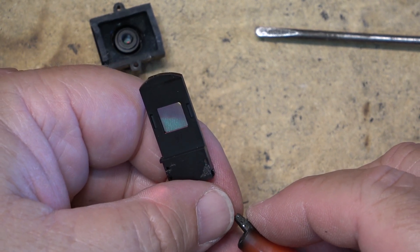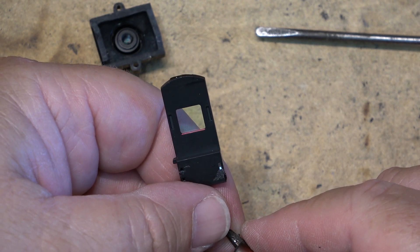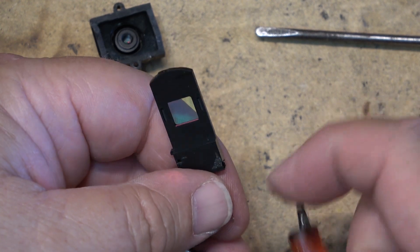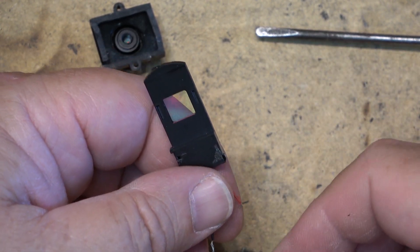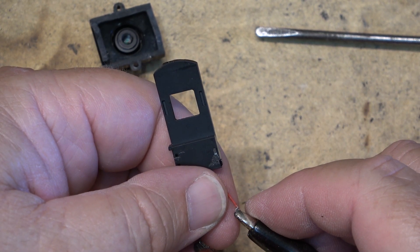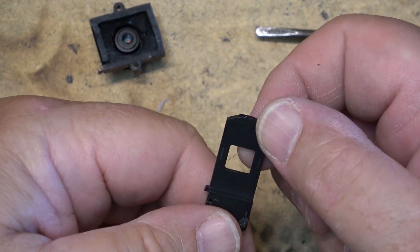There it is — the filter's in daytime mode, you can see it now. I'll reverse the polarity and it should go the other way, but we're also going to see it stick halfway in one of these tests. So reversing the polarity — it should go the other way. And there it is, but you can see it's kind of halfway — it's stuck.